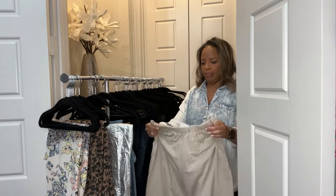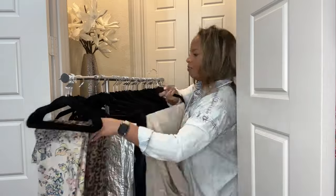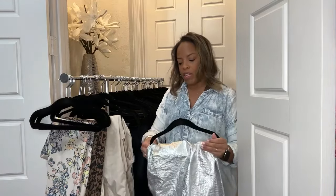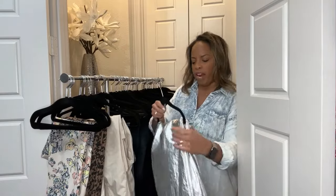They still have tags on them, but I'll keep them. Tell me you went to the Renaissance tour without telling me you went to the Renaissance tour. Beyoncé, call us — we can get your pants right, all your costumes, all the things. We can get it all right.